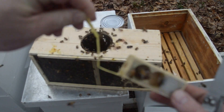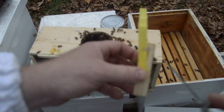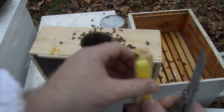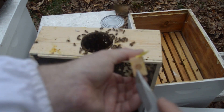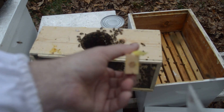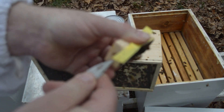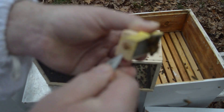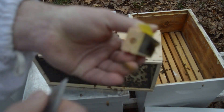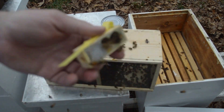In this cage you've got the queen and you've got some attendants, and then you've got some sugar over here. You've got a cork hole where they put the queen in, and you've got another piece of cork — behind this piece of cork there's a piece of sugar. So what you'll do is just pry this piece of cork out. Now the bees can eat their way out, and we'll stick the queen in the hive.